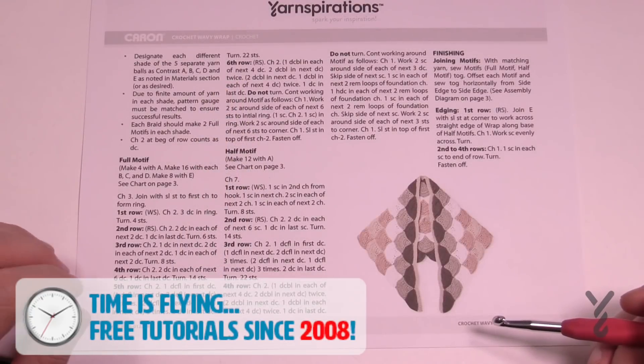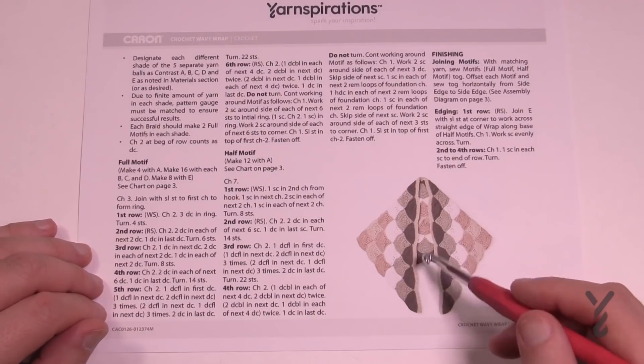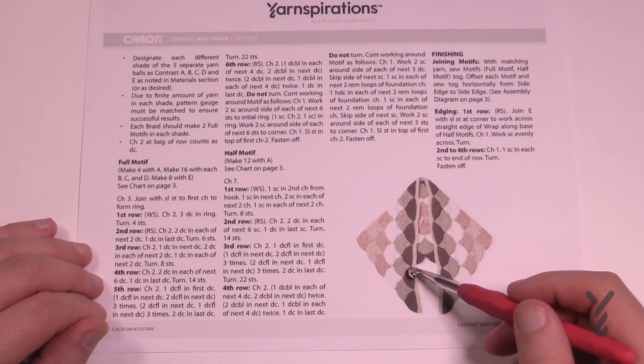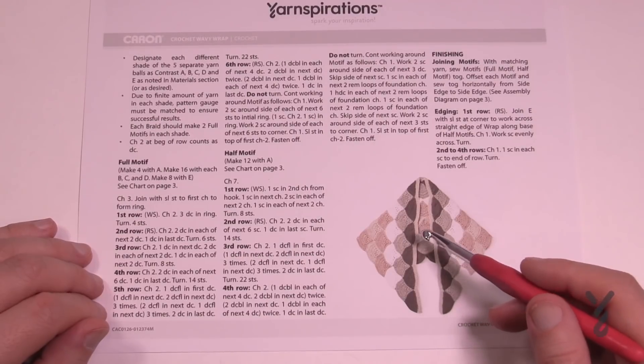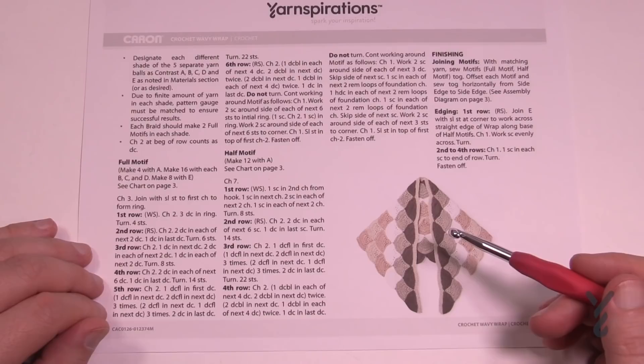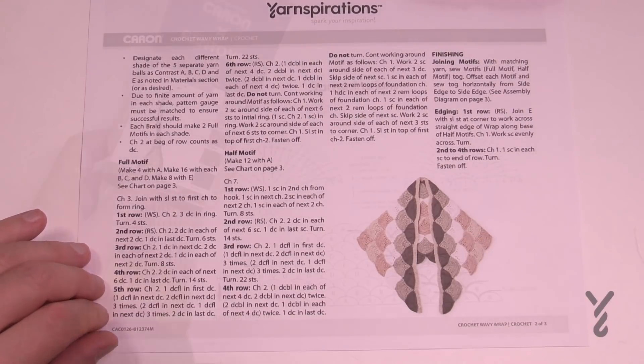There are two motifs: the full motif and a half, and there is a difference. The half is the one you will start with and it will touch the strip that you do at the end. The full motif looks like a clamshell that's somewhat open, and it will sink in and you sew it all together. Because you're sewing all these motifs together you can make it virtually any size you wish.